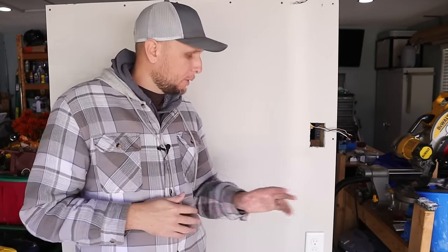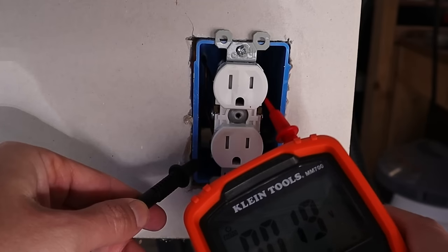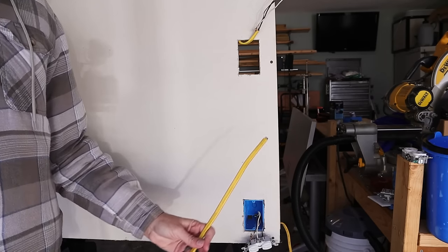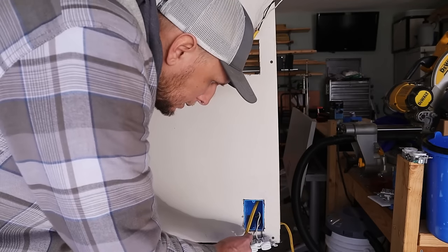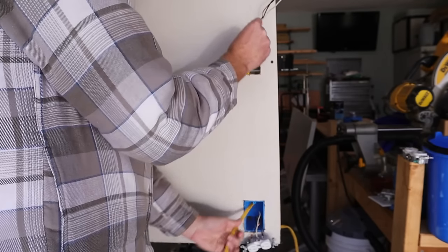Now I've got my wiring run from where my new fixture is going to my new light switch. Next I need to run wiring from the power source — this receptacle — up to the new light switch. First I make sure the power is off to that receptacle by shutting the circuit breaker off and confirming there's no voltage. Then I remove the receptacle from the box, take my new wiring, run it up through that box and behind the drywall up to the new hole cut for the light switch.